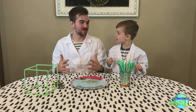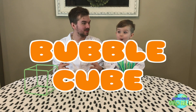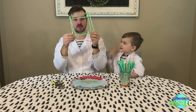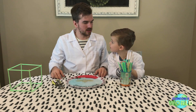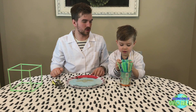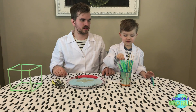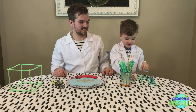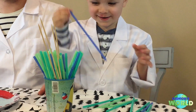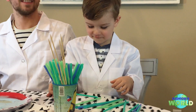We're ready for our next experiment — this one is called the bubble cube. This is our bubble cube maker, but I'm going to show you guys how to make it. What we need is 12 straws. One, two, three, four, five, six, seven, eight, nine, ten, eleven, twelve. Good job.